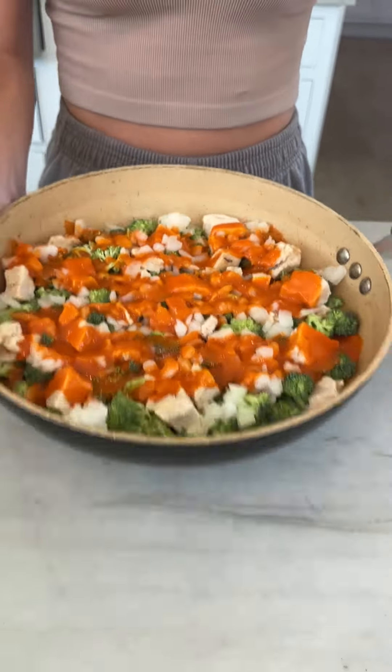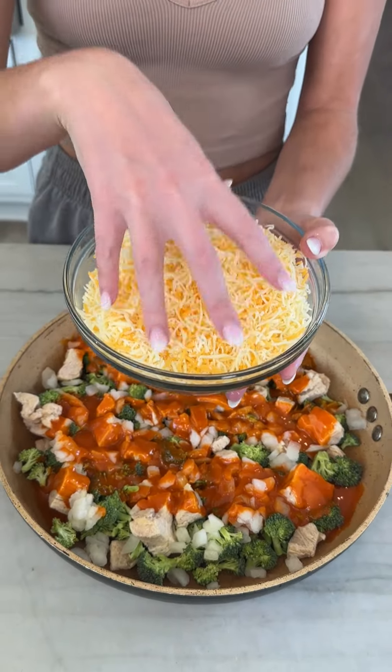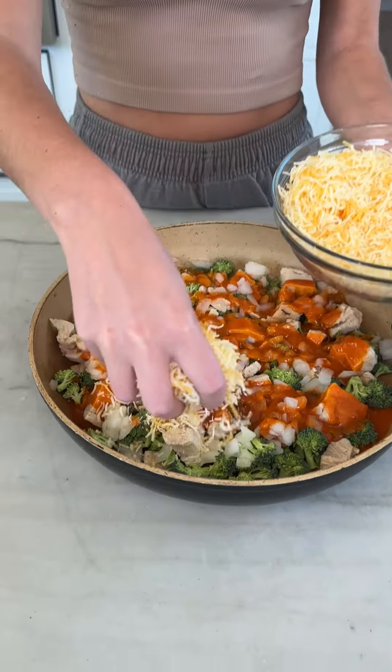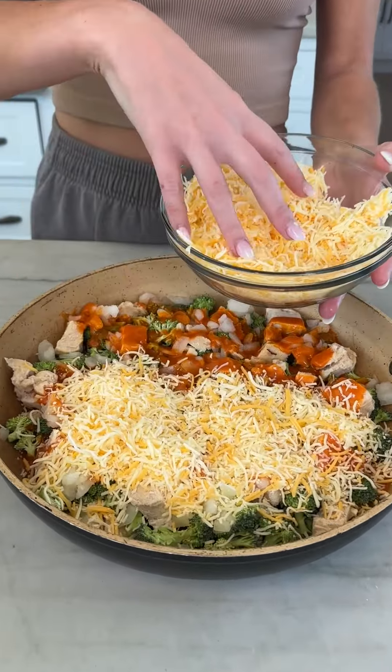I'm just going to give it a little shake so it all seeps down in there. Cheese — this is everyone's favorite. Here I just have a mix of mozzarella and cheddar. Normally I wouldn't do cheddar on a pizza, but when we're doing a chicken bacon ranch pizza... Did you just give it away?